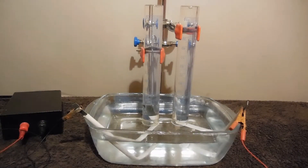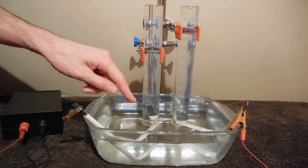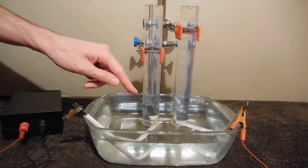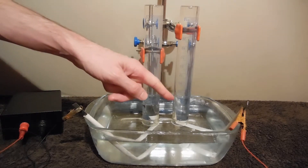Hello. In this experiment I will show you electrolysis of water with zinc electrodes. On the left there is the negative electrode. In this graduated cylinder there will be collected hydrogen gas. On the right there is the positive electrode.